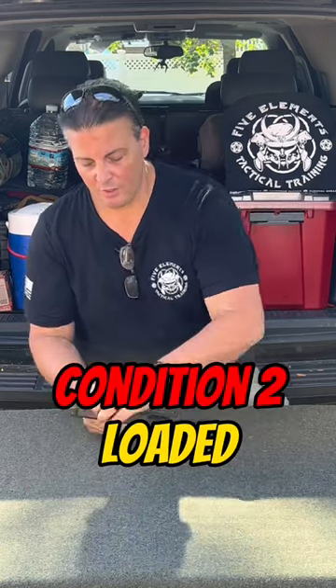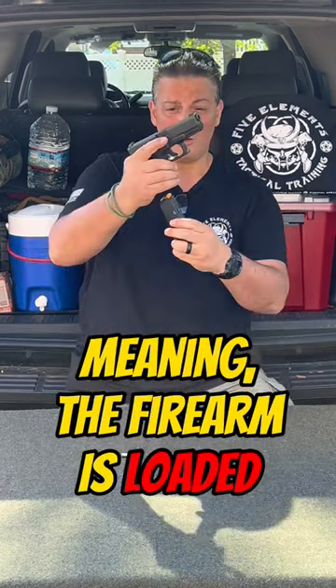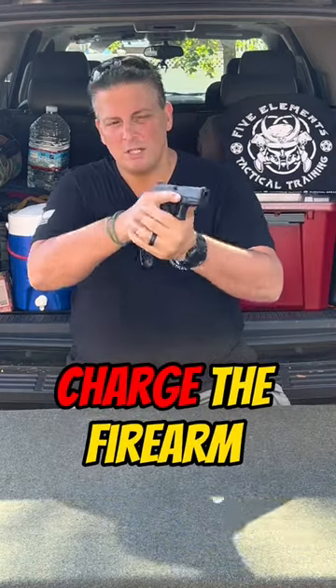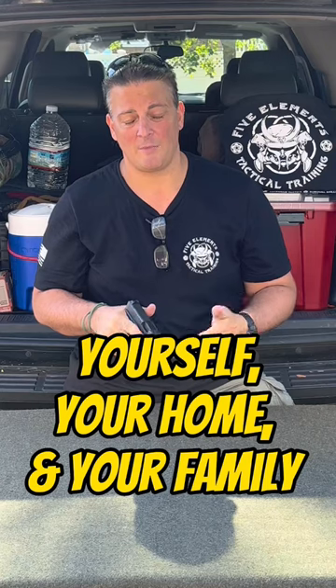The second condition would be that the gun is loaded, but there's nothing in the chamber, which means you'd have to open the safe, take out the gun, charge it, and then be ready to defend yourself, your family, and your home.